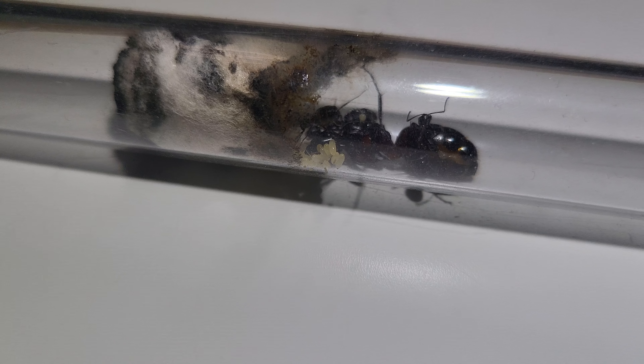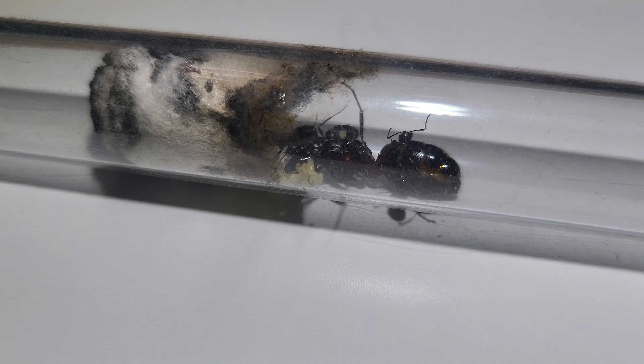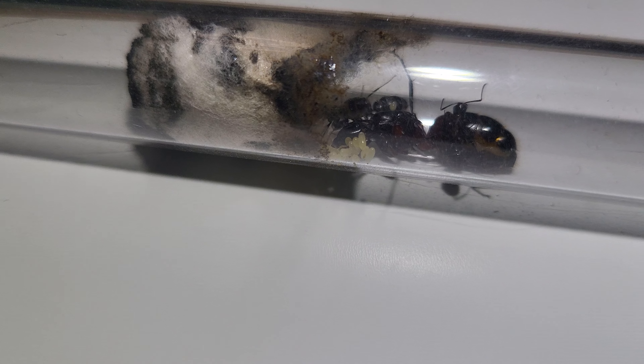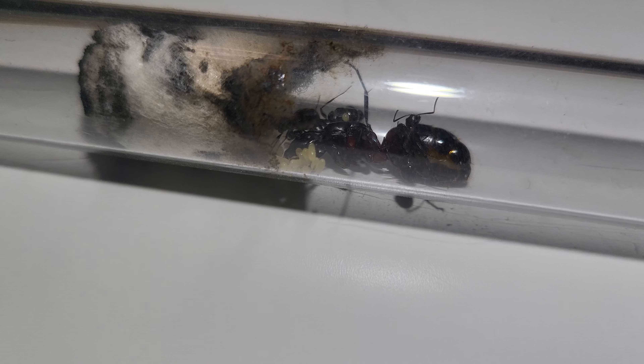Look at the size of this beautiful beast! Unbelievably beautiful! Look at all the eggs and the brood that she has. So this lady here — I'm just bringing you a small update.